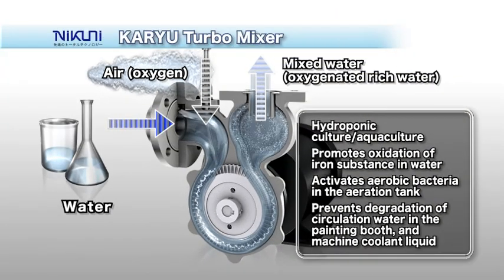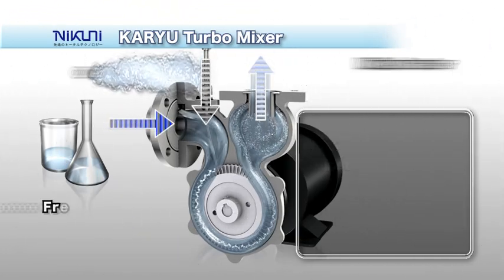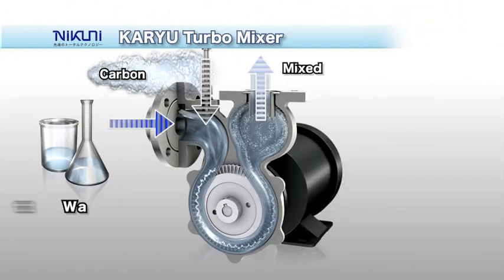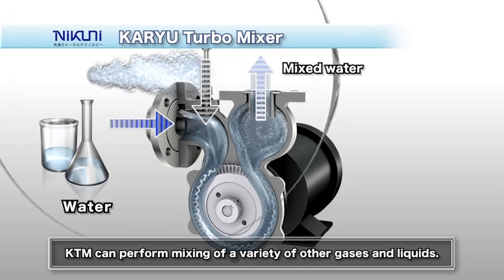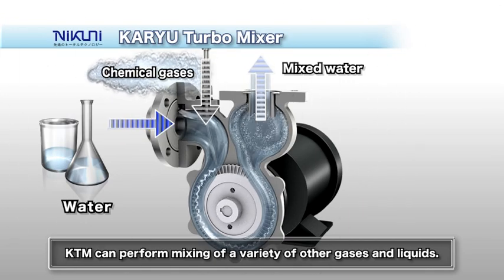The KTM can be used for the application of various mixtures of liquid and gas, including water and oxygen, seawater and ozone, water and carbon dioxide, hydrogen, and chemical gases.